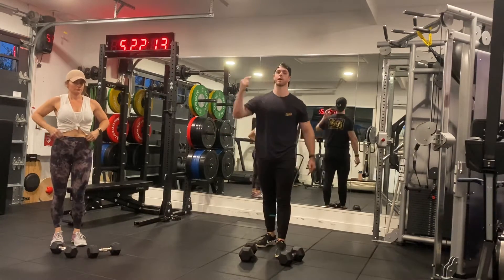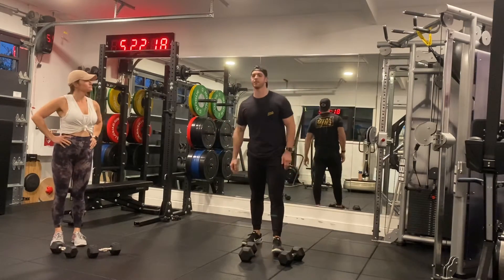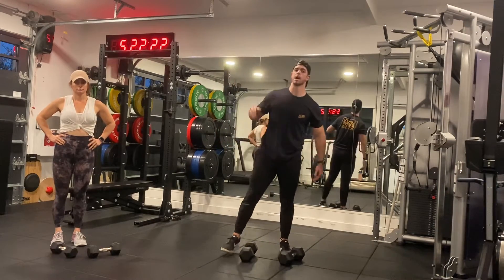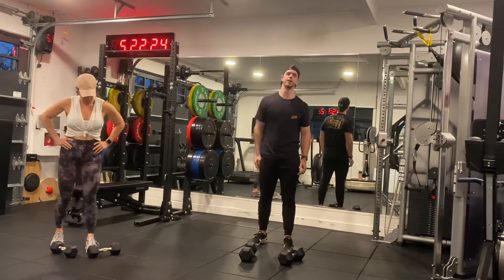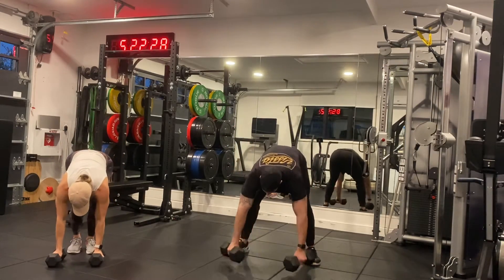We're going to repeat four rounds for the first part of today's METCON. For your second part, you have four rounds again and we're doing a dumbbell devil press. The modification is going to be an up-down with the devil press or the overhead press. I'll do the regular.